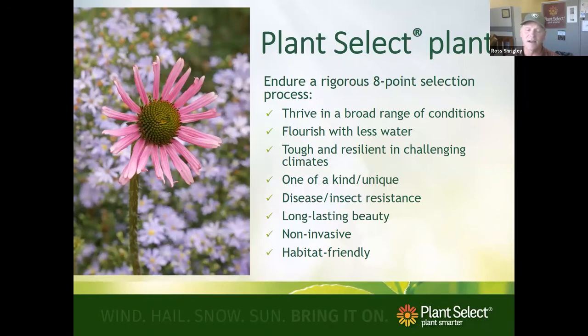Plant Select plants must meet eight criteria: thrive in a broad range of soil conditions — specifically adapted to clay; flourish with less water, which is a big priority since Colorado's population is going to double; be tough and resilient through our extreme freeze-thaw cycles; be unique and new; disease and insect resistant; long-lasting beauty; non-invasive — that's a big one; and habitat friendly.